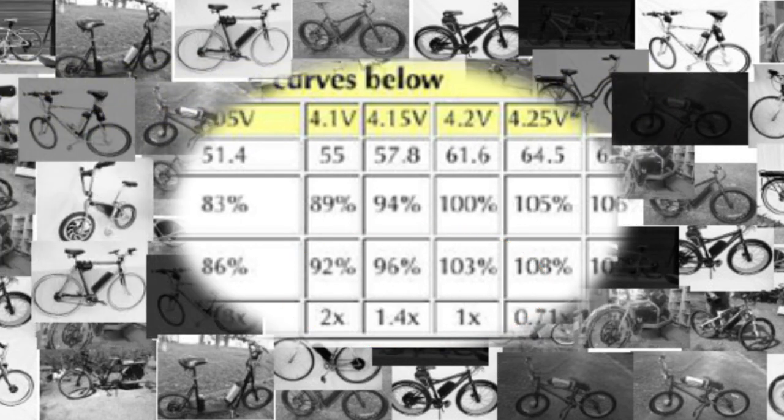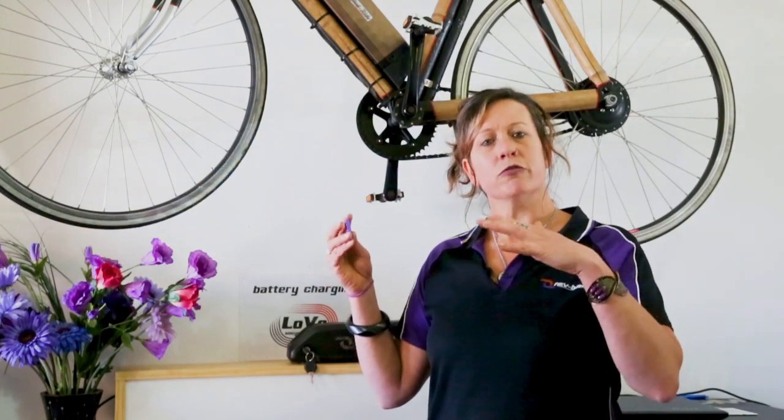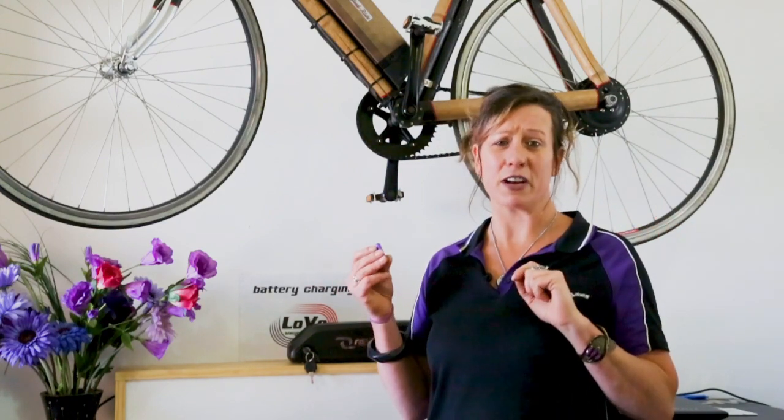That's a significant improvement for only a 10% loss in capacity. By charging the cell to 4.1 volts instead of 4.2, we do reduce the range to about 90% of what we would be getting otherwise. But in terms of doubling the number of charge cycles, we think it's a fair enough trade-off.